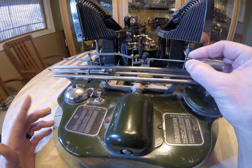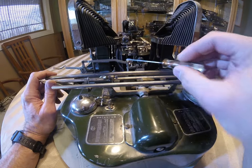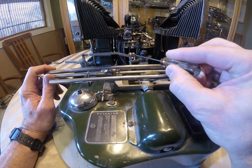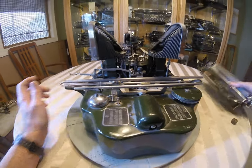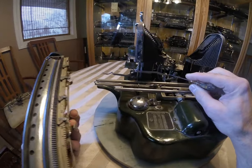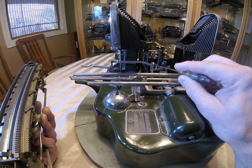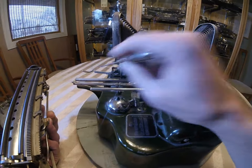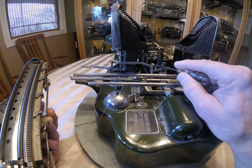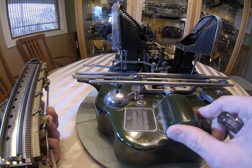And then this is the backspacer. This bar right here has a 90-degree projection that engages this rail. Sometimes, if the carriage has been jostled or hit hard, or the backspacer has really been pushed down hard, this will chip off. It's hardened steel and it'll break off. So watch out for that.